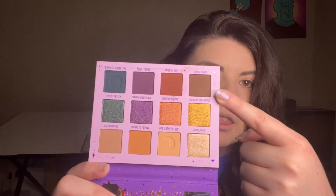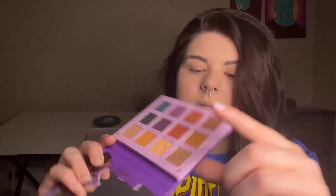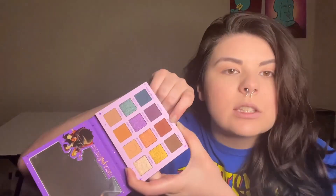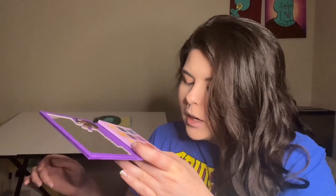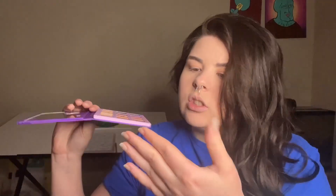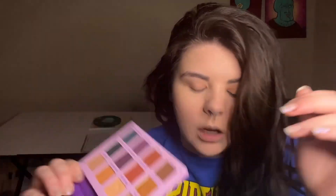I'm thinking I'll use this yellow-brown right here — it's called Green Newt — and then Life Potion next to it, and then this gold color called Underground. I might also use this one called Bubble Bubble, and then I'm going to be using this color called 300 Years on my inner corner. So let's put our hair up and get started.